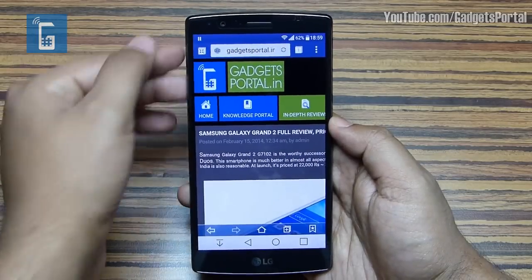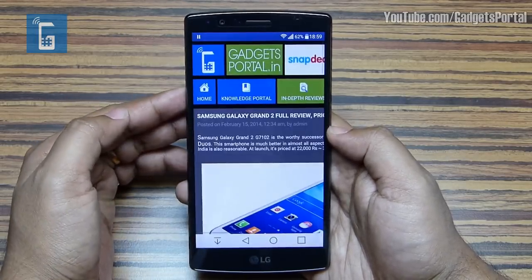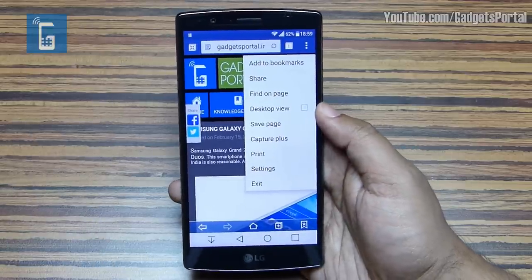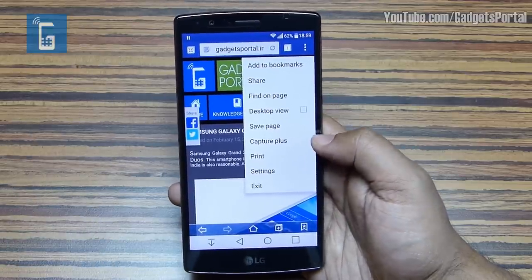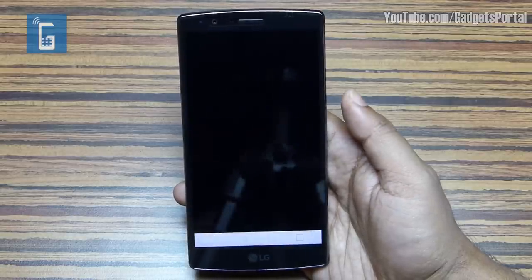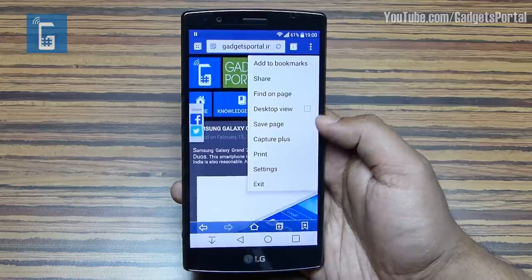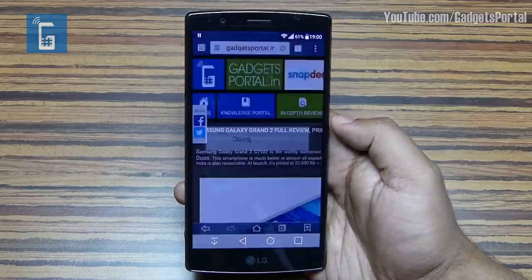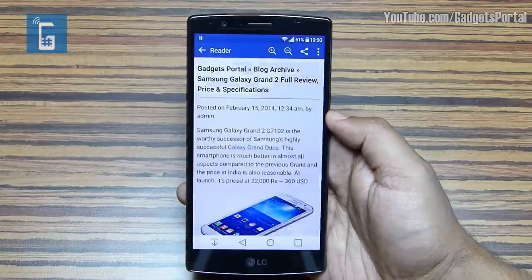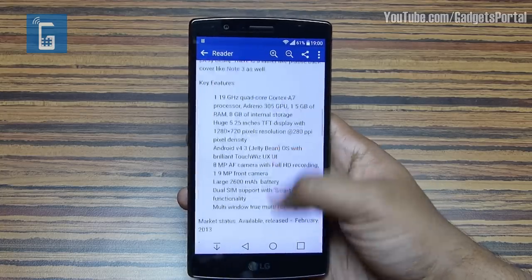Here are some quick tips for the browser. You can switch to Q Slide directly from here, and on the menu option you'll find features like Desktop Mode. The Capture Plus feature takes a screenshot of the whole website and saves it as an image. You can also save the web page for offline reading. There is also a Reader Mode for a much better reading experience — no ads, no other options, just the post.